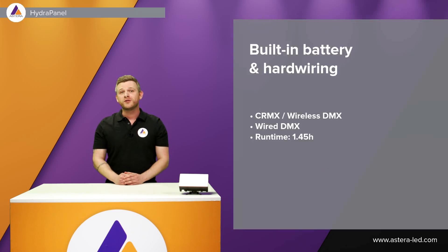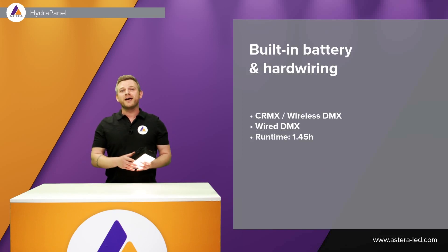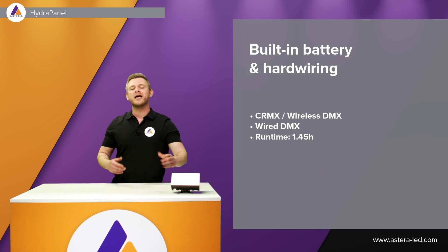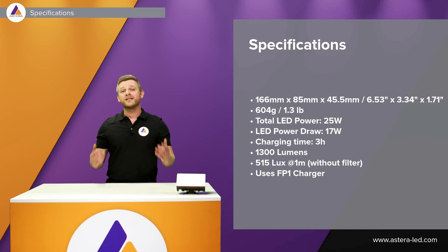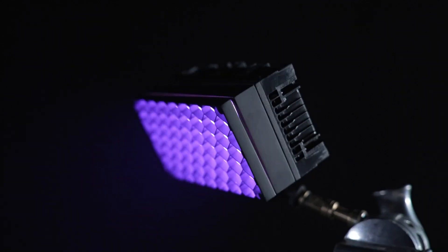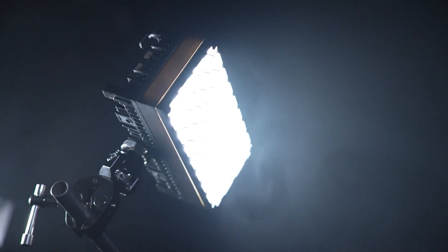I want to mention a few key features of the Hydra Panel: CRMX, Wireless DMX, and wired DMX. The runtime is just as you know it from the Titan tube — at maximum brightness it runs for one hour 45 minutes. It is a compact panel packed with features. You can see the size here on my right side — very small but very powerful, with a weight of only 604 grams.